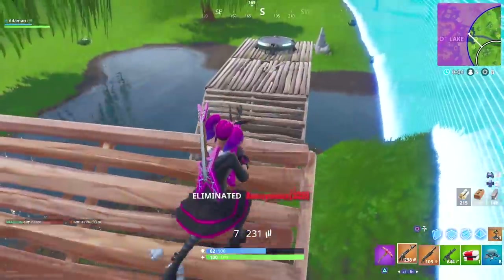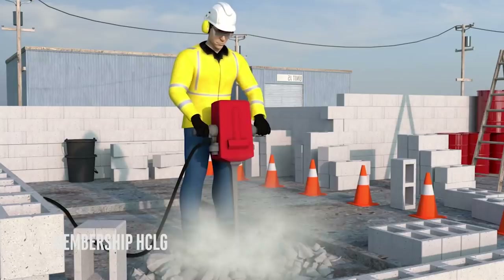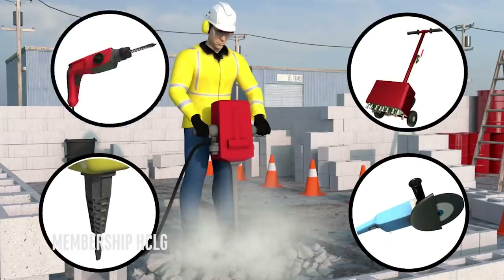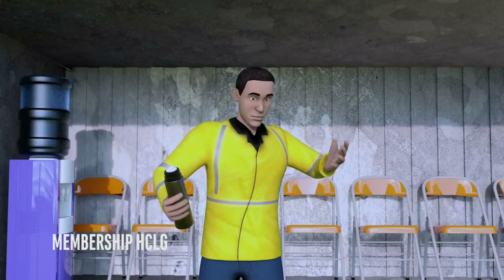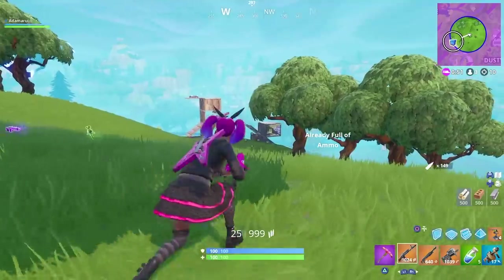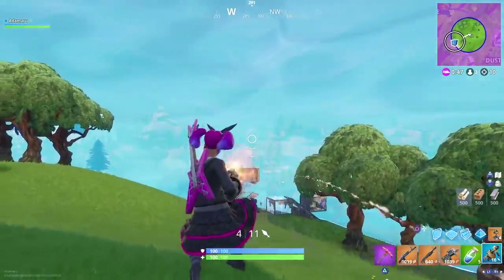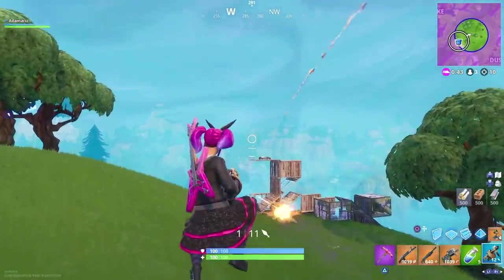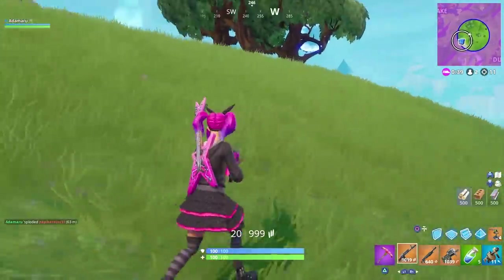Have you heard of a condition called HAVS? I can't remember what it stands for, but it's basically what labourers suffer from if they use something like a pneumatic drill, which I believe is called a jackhammer in the US. It can cause nerve damage, making their hands and arms numb, cold and in some cases unusable. I'm not saying this directly links to holding a controller, but I am trying to show you that doing something slightly uncomfortable for many years can and will lead to issues. Coincidentally, this is why I turned off the vibration function in many games.